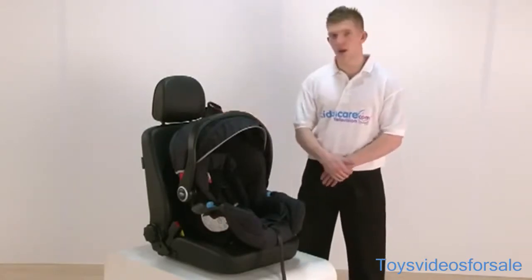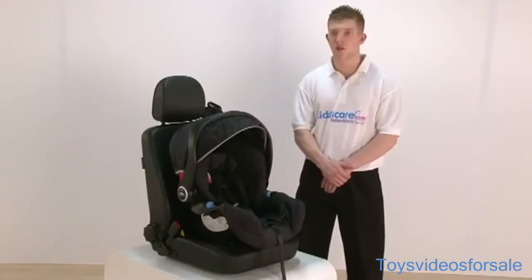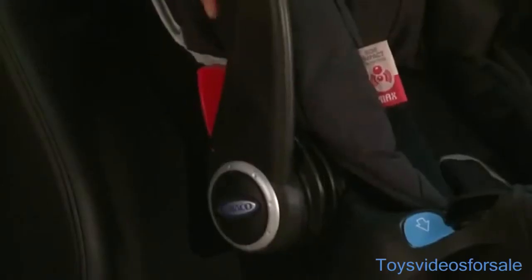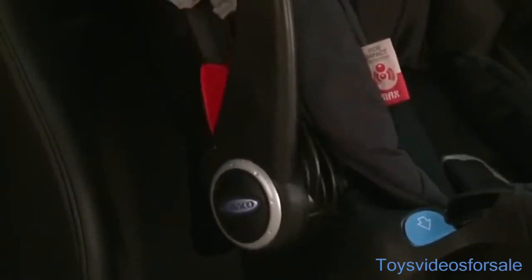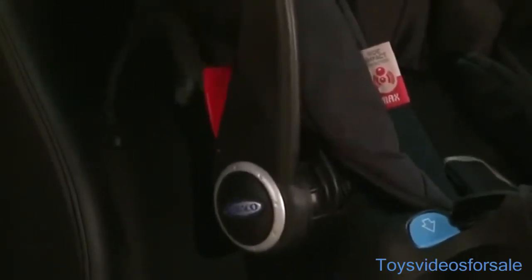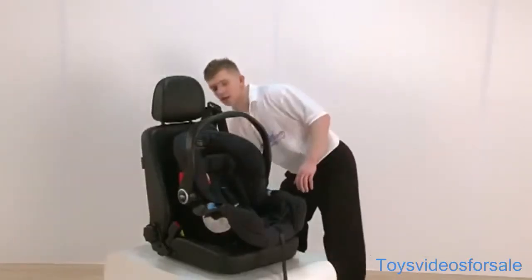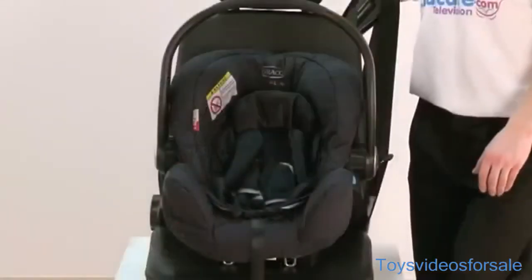This seat does come with a hood which is very easily removable. To remove the hood, you have two clips either side. Grabbing hold of the two clips and releasing them off. Once the hood is removed, as you can see, the seat is now open for you.